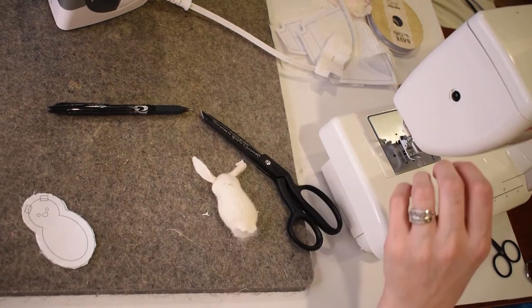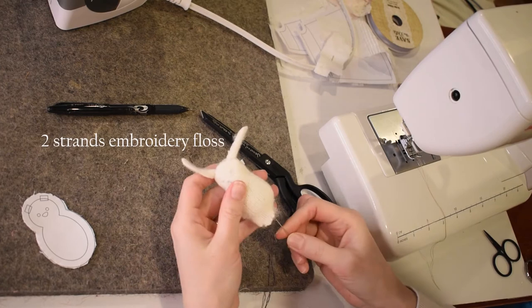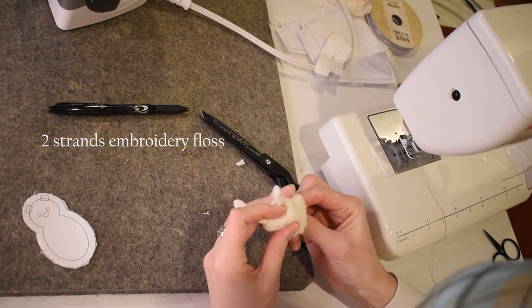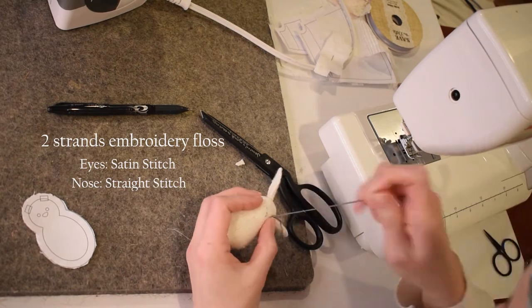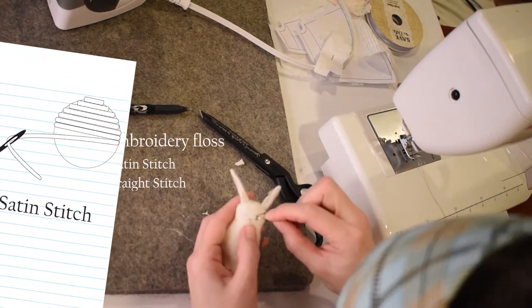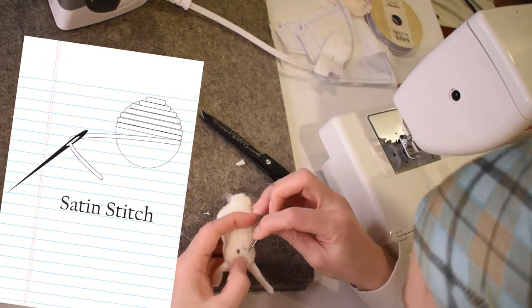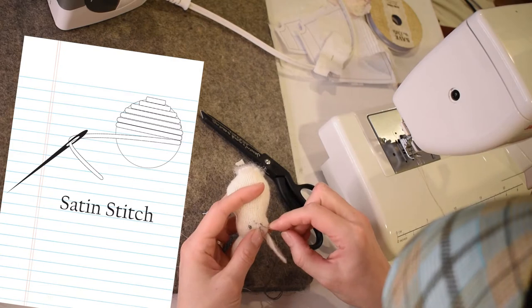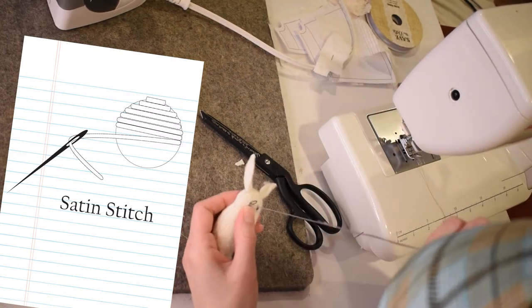Once my bunny is all stuffed, I'll take a needle and two strands of embroidery floss. Once my embroidery floss has a knot at the end, I can go in through the opening at the bottom and bring it up at the line where I traced the eye to be. I'm using a satin stitch to sew on the eyes, and I'll use two little tiny straight stitches for the nose.